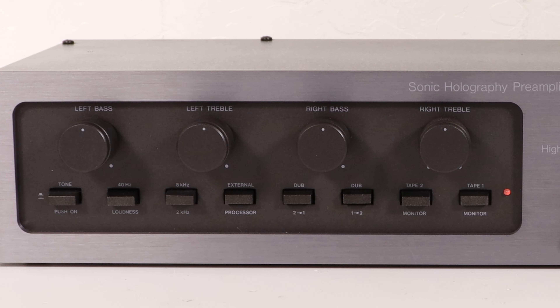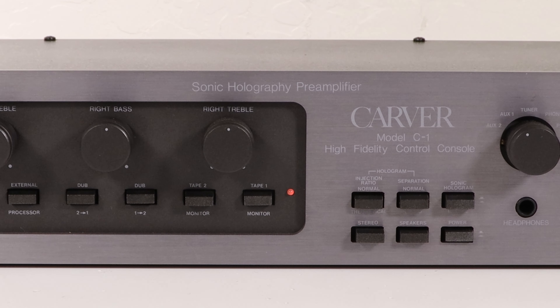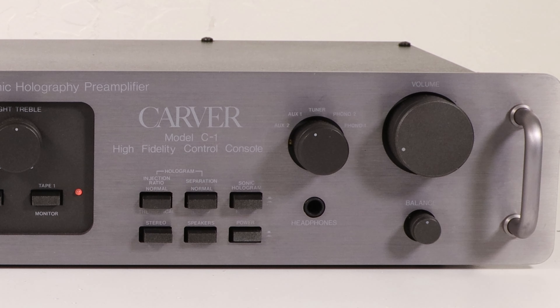In addition to the four tone control knobs on the front panel, there is an independently powered headphone jack, an input selector knob, a small balance knob, and a large volume knob.